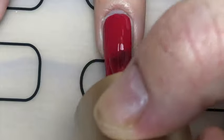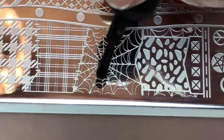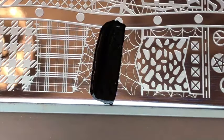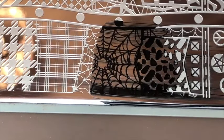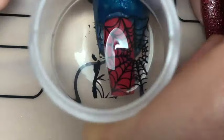On my ring finger — or middle finger — I painted it red. Then with that same Moyou London plate, using a black polish, I stamped half the spider web design and stamped it all over my nail.